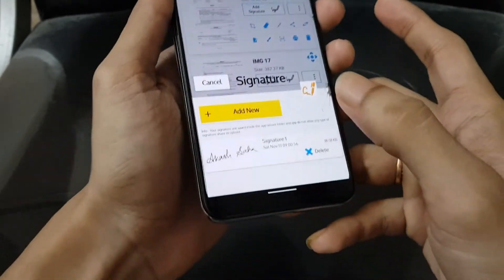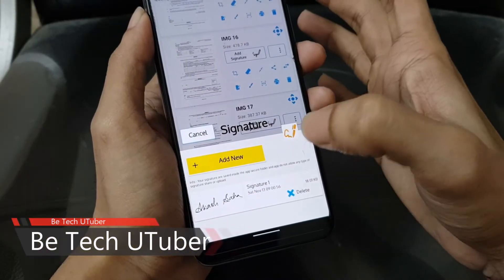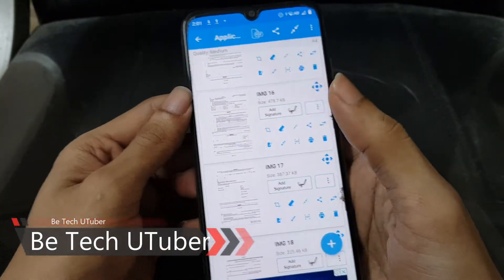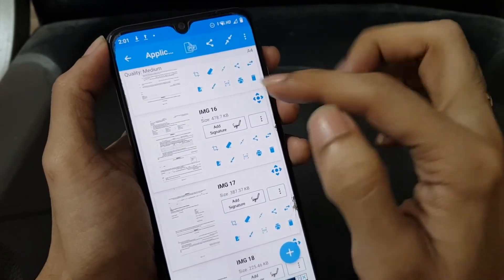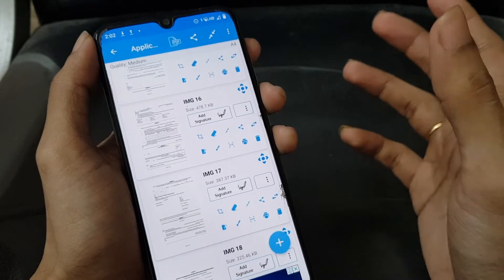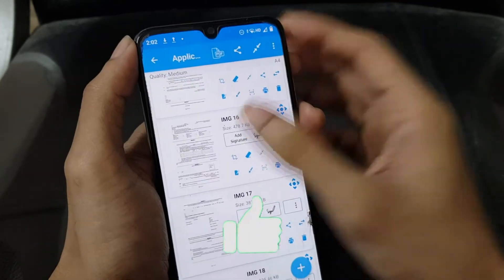You can see there is a separate option to add a new signature or select an existing signature which I have already added to this application. You can also see there are multiple options you can do with this PDF — like crop it, erase it, share it, convert it, add signature, save file, scan documents, delete it, and so many things. Let's focus on adding a signature to this file.